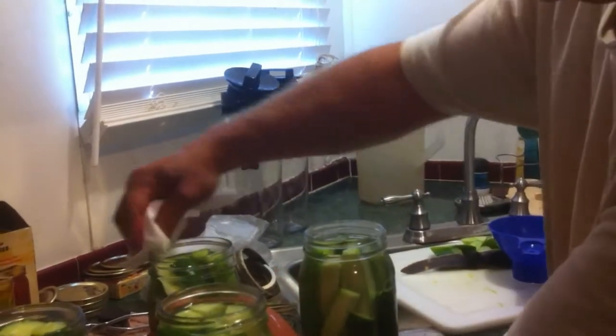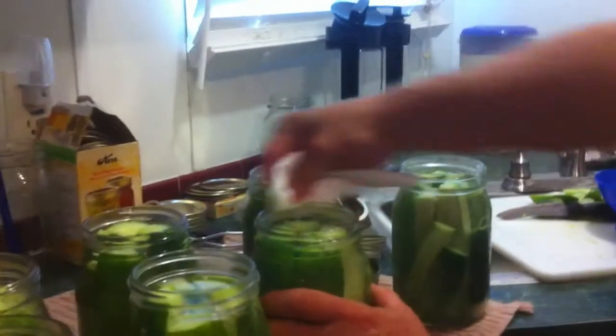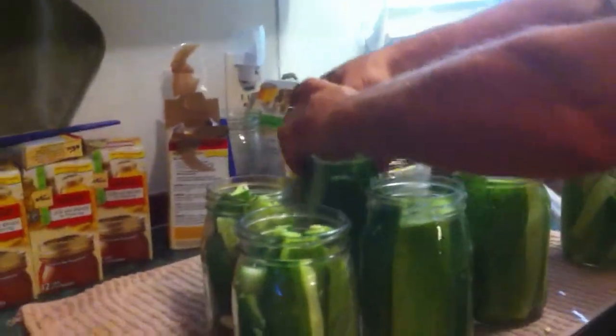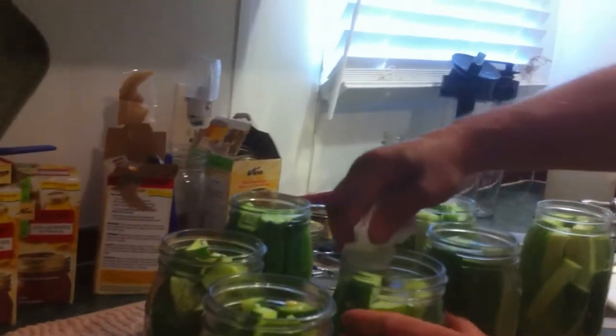All you have to do to complete this process is make sure you clean these rims off really good — you want this to seal. Just take a clean paper towel and make sure you get this wiped off really good so that the rubber gasket on the lid makes good contact and seals. There's nothing to keep it from making good contact — you don't want any leaks.